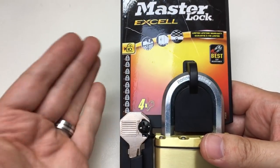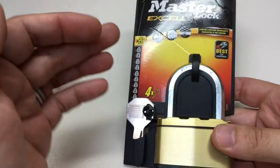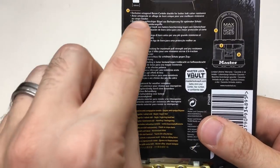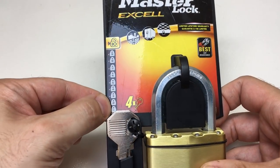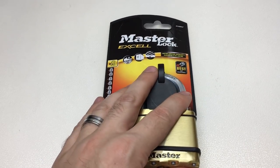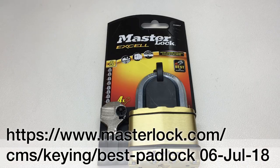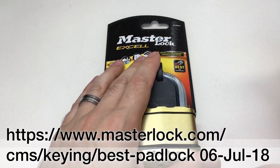So this is a ten - you'd expect it is pretty good - but it doesn't say anything on the pack that I can see regarding the actual yellow padlock rating. So I investigated and went to masterlock.com. I found a web page - I'll put a link and the date I accessed it, because web pages change - and it says 'choose the best padlock'.